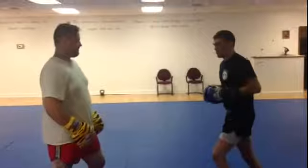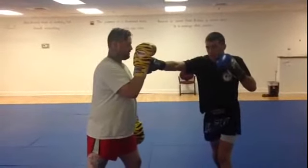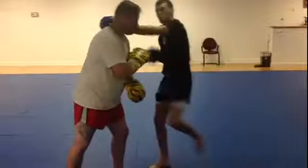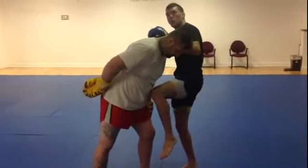So jab, cross — pretty simple, right? We're just setting it up right here. I'm coming out with that little step out — it's just a little sliding step right here — landing that right hand. From here, assuming this lands, I'm coming right with that little switch knee right from here. I don't want to stay here, I want to go towards his back.